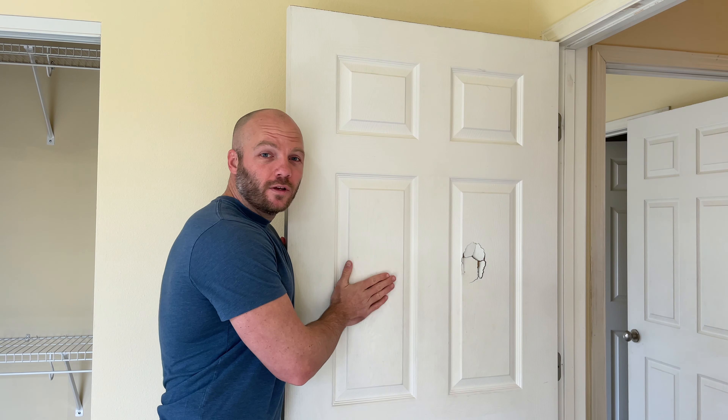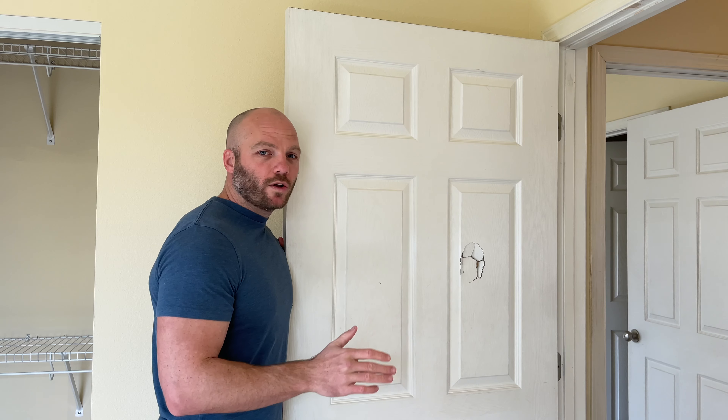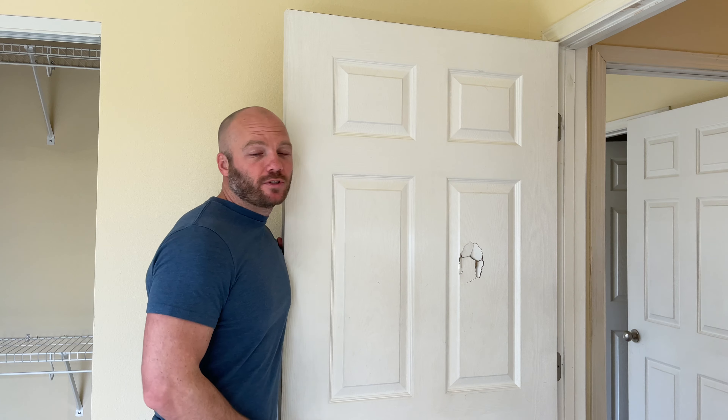A hollow core door like this one, after the trim and everything, will probably run you between $150 and $200, or you can get a can of Bondo body filler for about $10, and I'll put a link for it in the description down below the video.